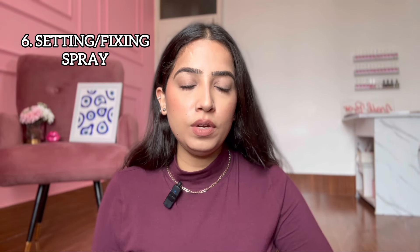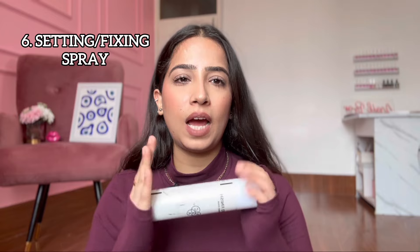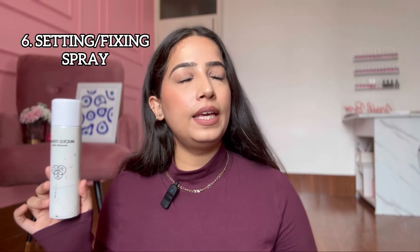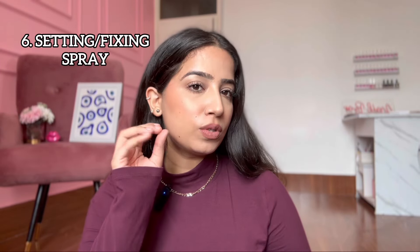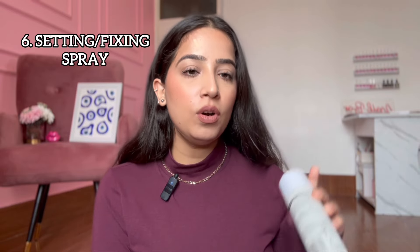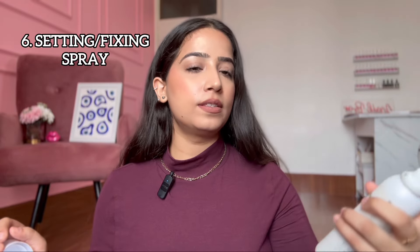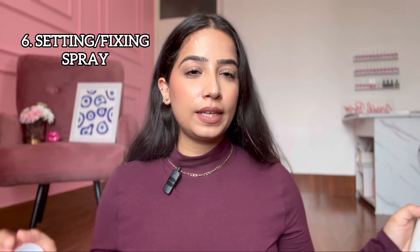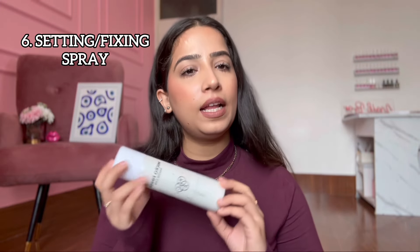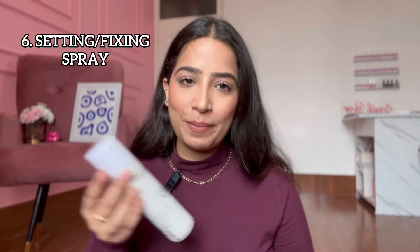Last but not least, I'm telling you about a fixing spray. A fixing spray basically helps makeup melt into your skin. The PAK Setting Spray is very good — it melts makeup into the skin and sets it for long-lasting wear. It's a fine mist and does not feel overpowering. For beginners, this is very good. It comes around 900 and will last at least two seasons depending on how much work you do.